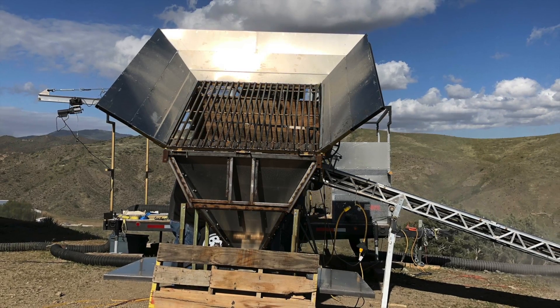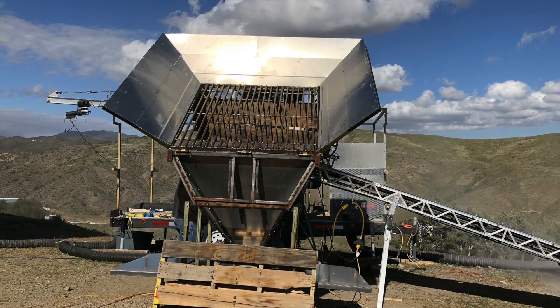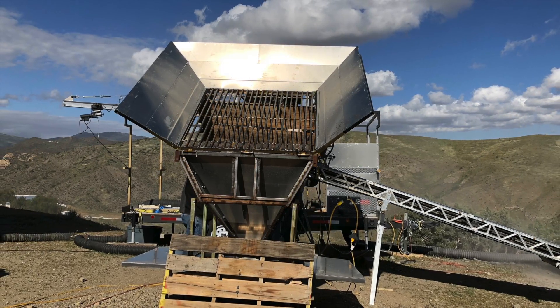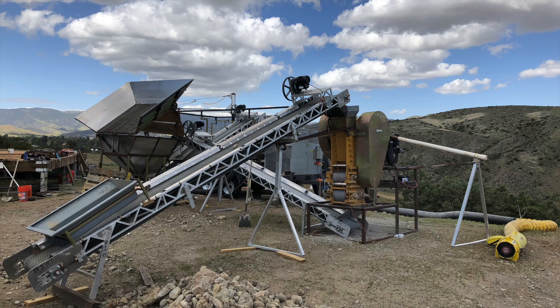You can see here we've been working on a new hopper design. We've changed the grizzly design, we've added some vibrators into the unit, and we still got a couple more tricks we've got to do. But overall we had the machine working incredibly well.